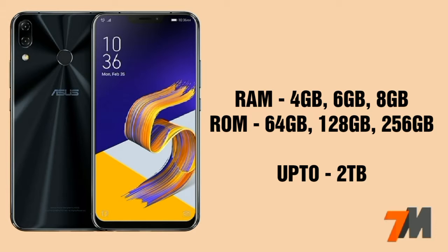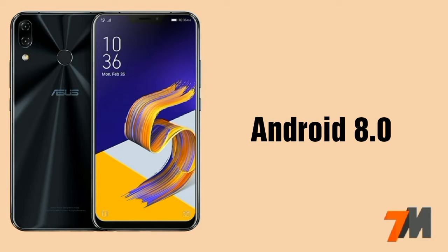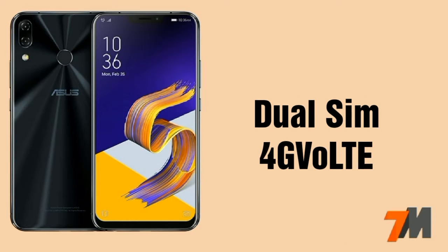MicroSD card is expandable up to 2TB. The Android version of this device is Android 8.0 Oreo out of the box, and dual SIM with 4G VoLTE support is also there.